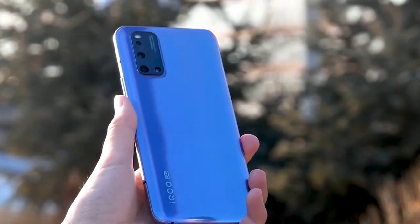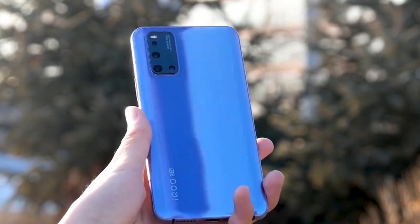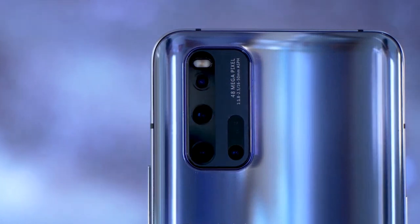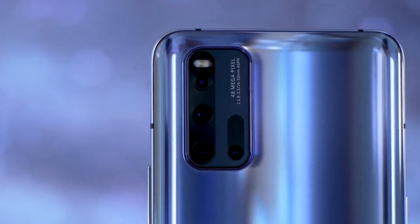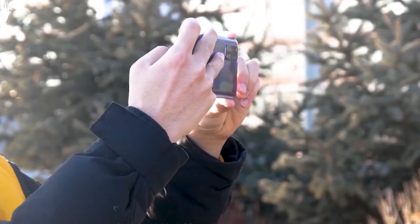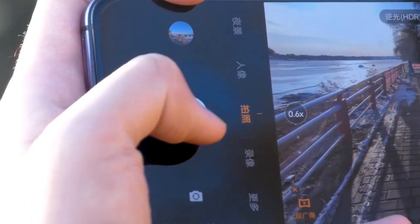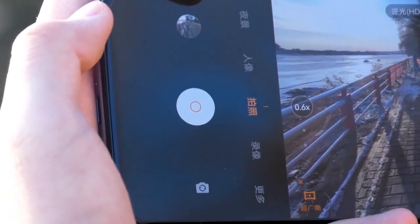On the back side, the camera has 4 cameras. The main camera is 48MP. The second is a 13MP ultra-wide camera. There is also a 13MP telephoto lens and a 2MP depth sensor. This camera supports up to 20x digital zoom. The quality is reasonable, and the ultra-wide is 0.6x.